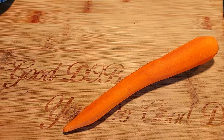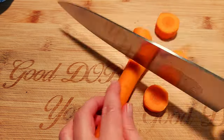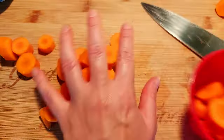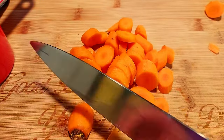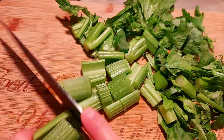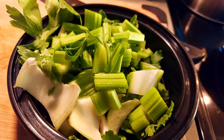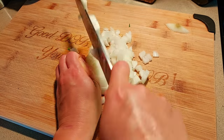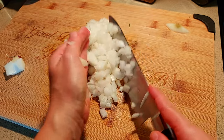While the matzo balls are in the fridge, we're going to move on to the veggie stock. I'm going to chop up our carrots into more manageable pieces — these are for the stock, so it's not crucial that they're cut evenly. I have about two cups of carrots. Moving on to our celery, we'll just roughly chop it up — we're using three ribs. Here we have half of a yellow onion, I'm just going to dice it all up. It doesn't have to be perfect since it's part of the soup stock.